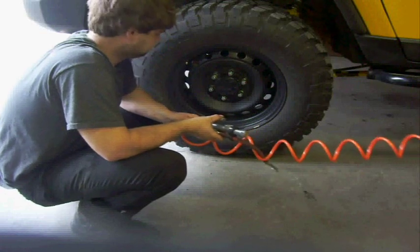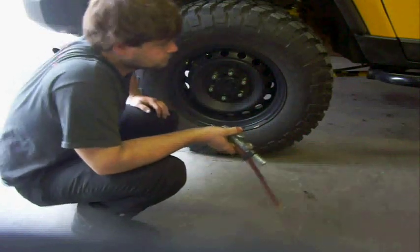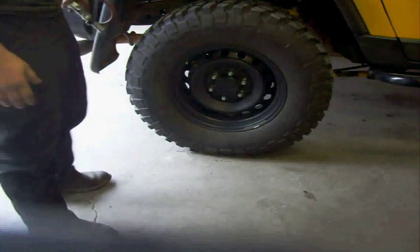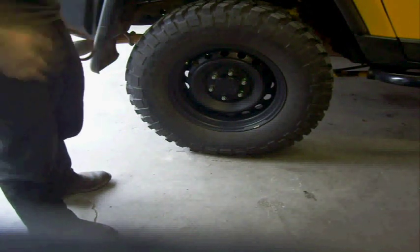All right, so basically a 33-inch tire from 0 to 35 in about 4 and a half minutes, I'd say. We'll look at the video, but now you can make an informed decision whether or not you think the high output compressor is worth it.